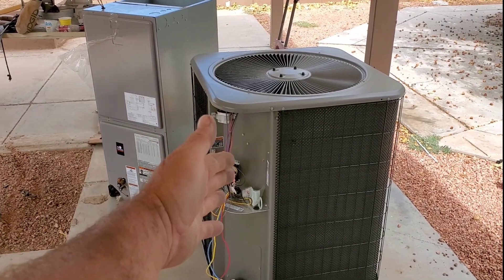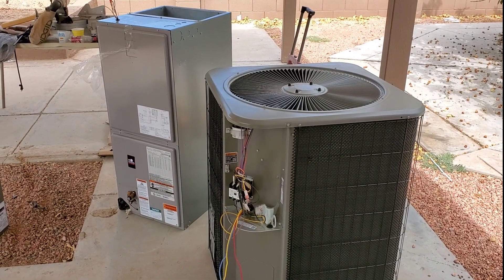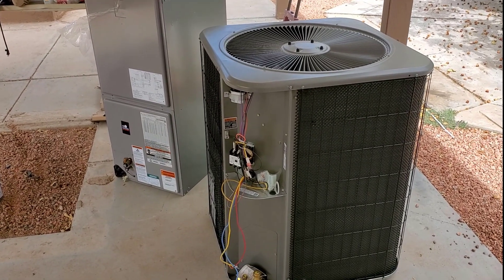So at this point, I have my three-phase condenser and I have a new air handler to put up in the attic to go along with it, which will be converting my system from R-22 over to R-410A.